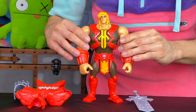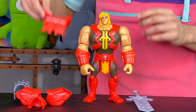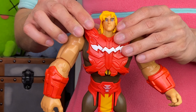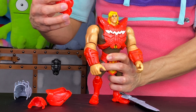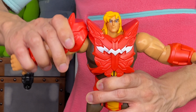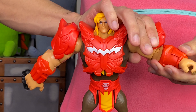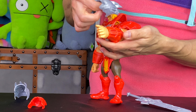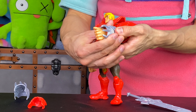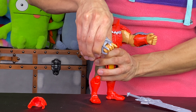So we got He-Man here and he is ready to be decked out in all this battle armor. Let's put He-Man's battle armor on. We're going to start with the chest plate right there — put that over his head and lock that into place. He-Man also has these shoulder protectors; we're going to add those to each shoulder and lock those on. We're going to add these claw gauntlets to his hand, and this other one to his other hand.